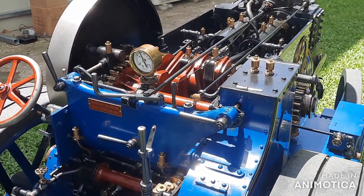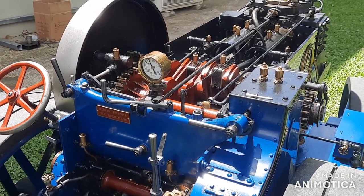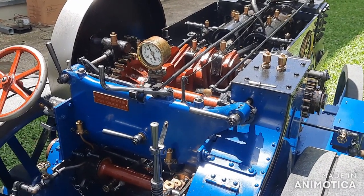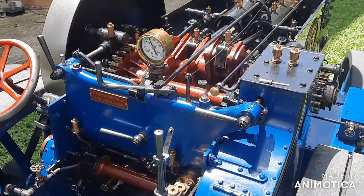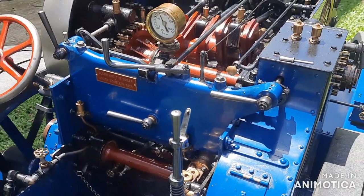This is a short video about the gear change system on the three-inch McLaren. I recently got an inquiry about how the mechanical interlocks work so that you can't be engaging two gears at the same time. It's a three-speed engine and there are three gear levers for the three different gear ratios.